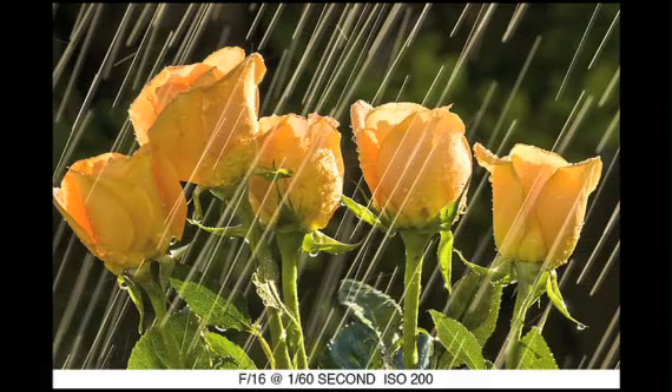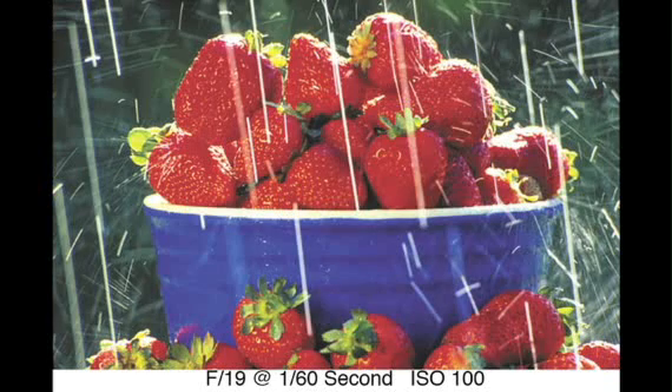Take a look. Now don't think this idea is limited to flowers, because it's not. I've had great success with doing this with fruits as well. Check out this bowl of strawberries.